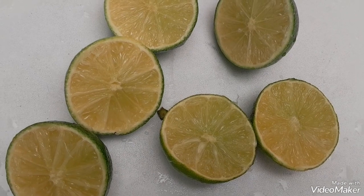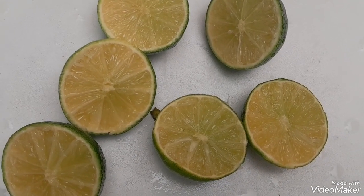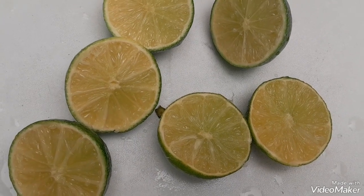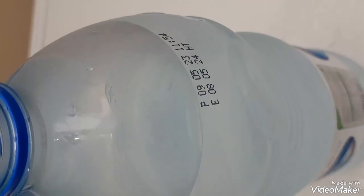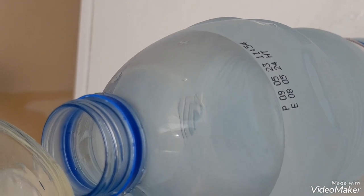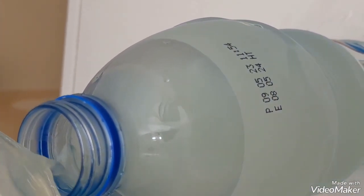I squeezed three to four lemons for lemon water, because now it is way too hot. No sugar added — only water and lemon — that everybody will drink. I just poured it into the bottle, and here I also made some zeera raita.